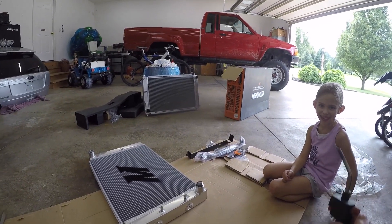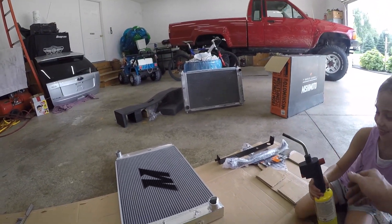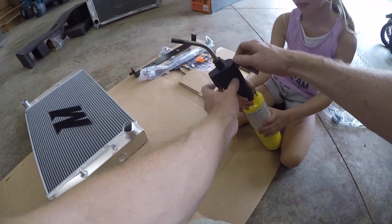I've got my assistant here and she's going to play with fire. You're 7 now — that's old enough for a blowtorch, right? Let's turn this on for you.